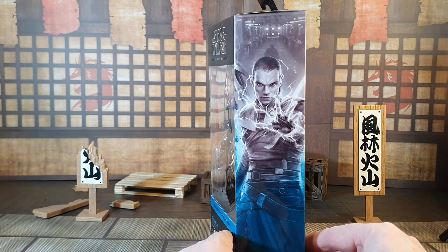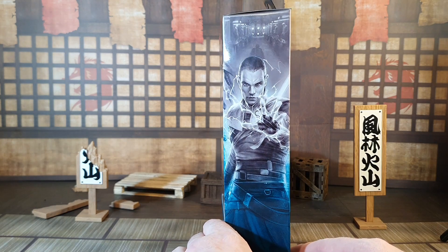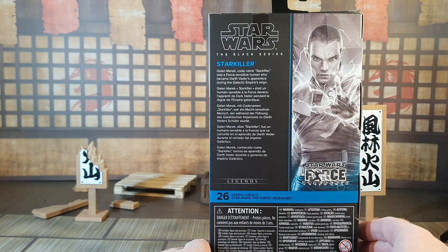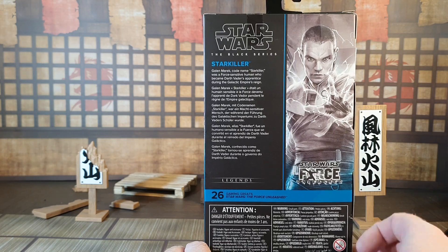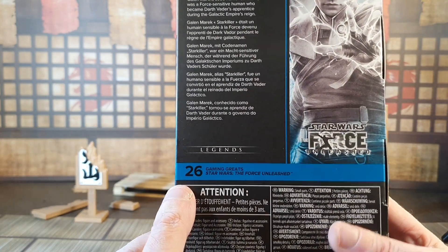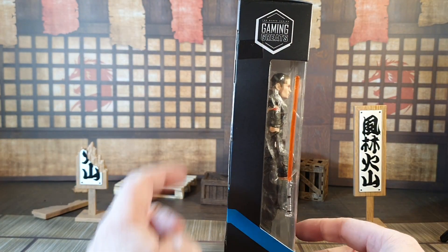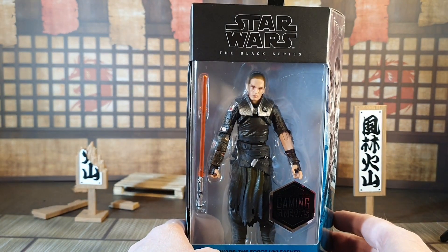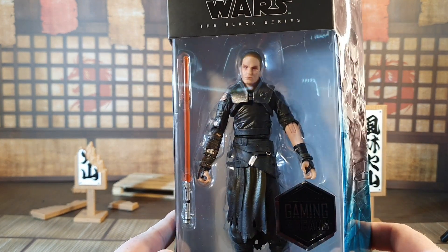On the side you've got this awesome artwork of Starkiller doing his best electric thing. On the back there's a little blurb: Gallimarek, codenamed Starkiller, was a force-sensitive human who became Darth Vader's apprentice during the Galactic Empire's reign. This is gaming greats number 26. You've got your legalese on the bottom, and on the side nothing but gaming greats. In the pack the figure looks really really nice.